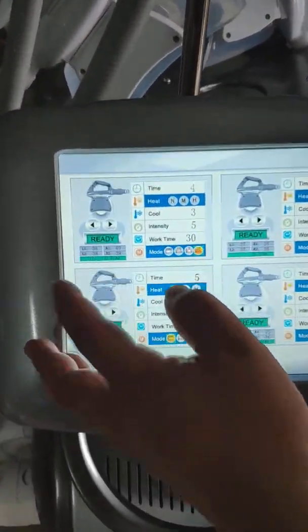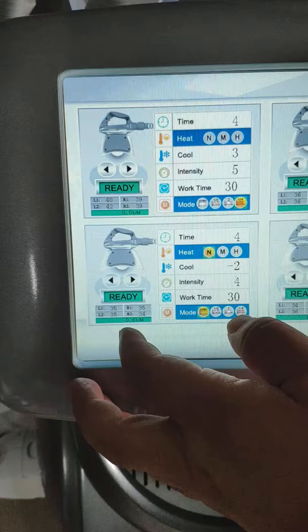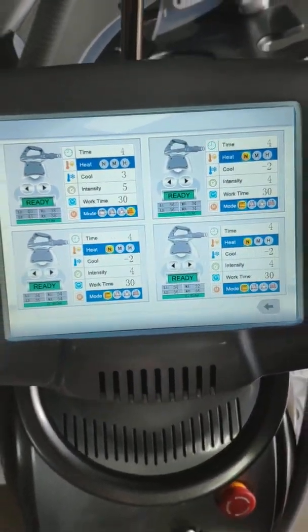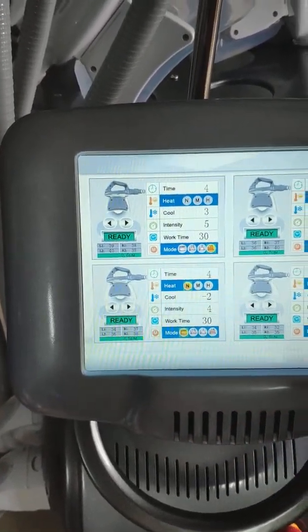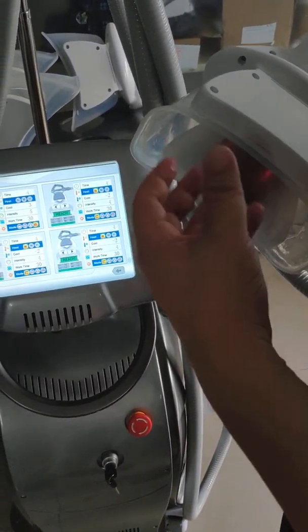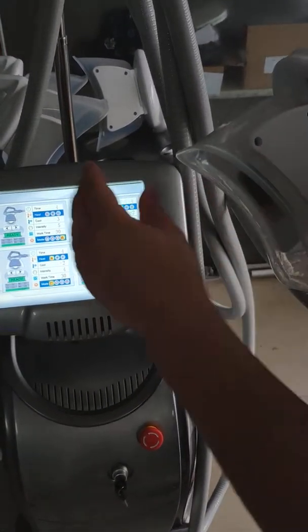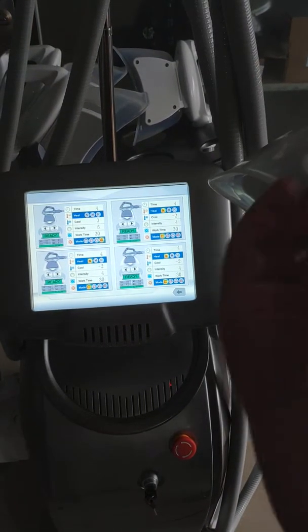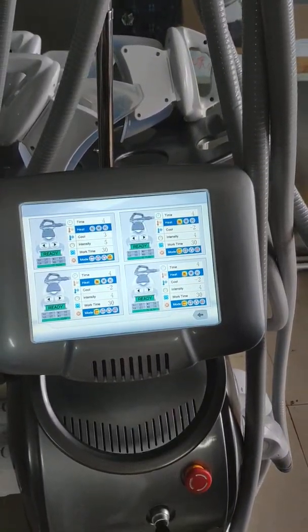The water circulates at 0.5 liters per minute. You can see this — it means each handpiece has water circulating at this rate. Many companies don't design this feature. With this design, we guarantee the handpiece cooling is perfect. Whether you need heat or cooling, it won't harm the skin, and the handpiece will be very stable and not easy to break.